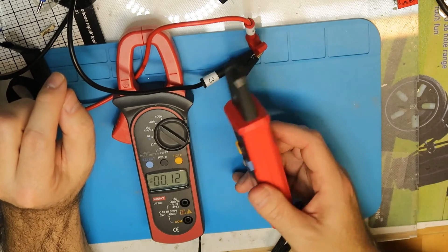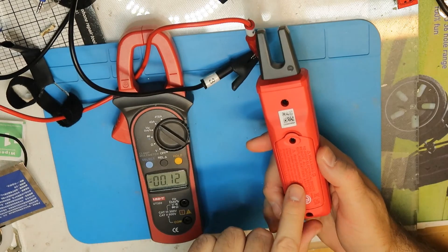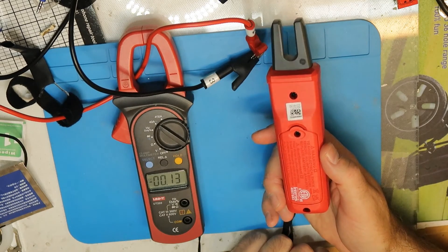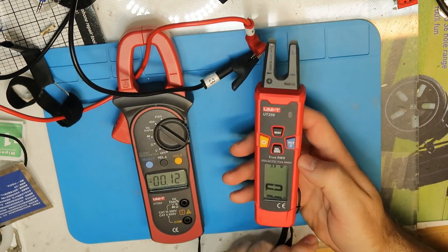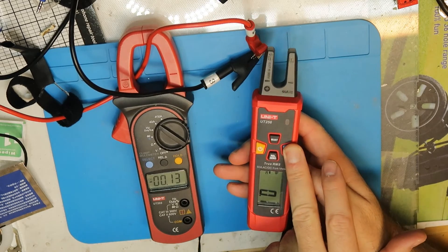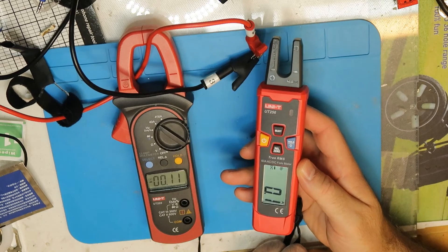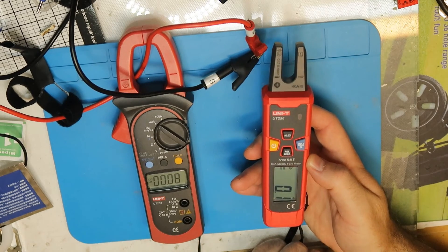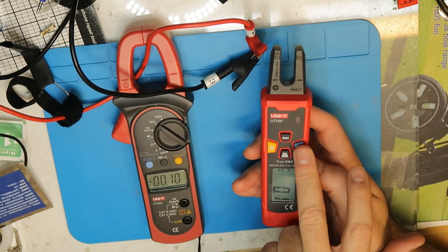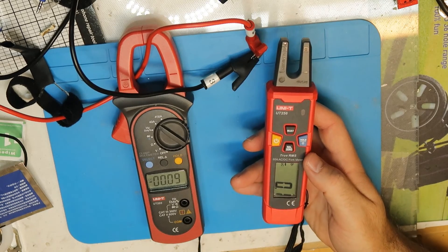I would definitely recommend this one. By the way, it uses 2 AAA batteries. You also have a flashlight — if you press and hold, you get a light so you can see in full darkness. Hope you enjoyed it. I'm really impressed with this one. That's all — thank you and bye!